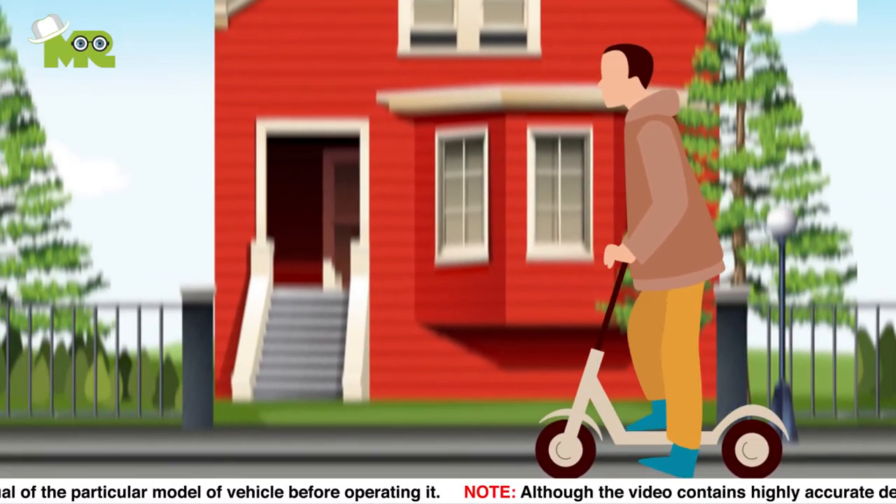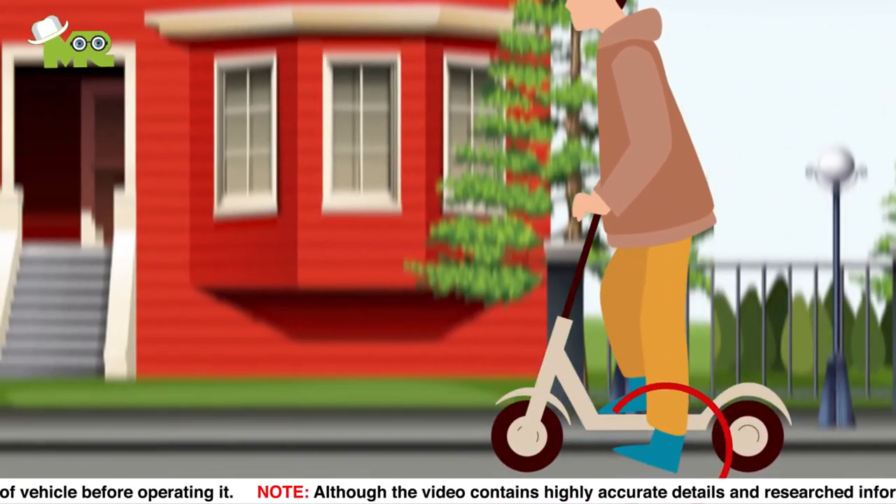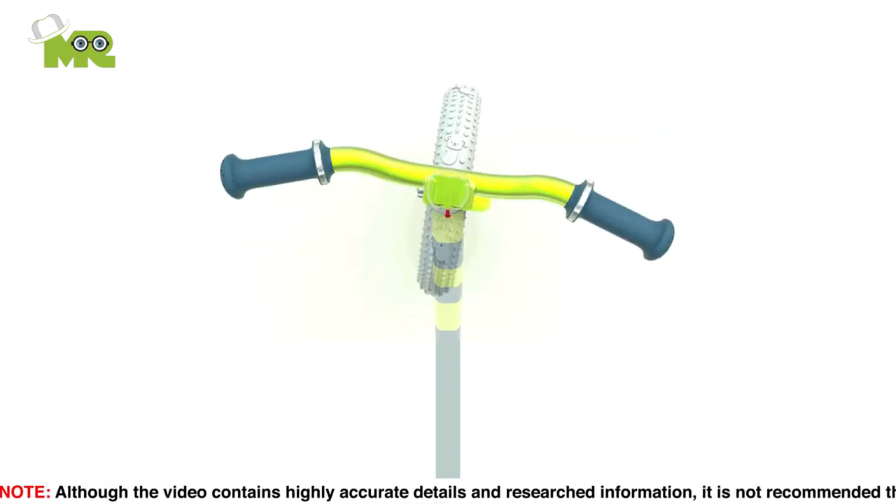Seventeen, to maintain and control the speed of your scooter, control the kicking foot speed of your leg. Eighteen, if you want to turn your scooter, gradually turn the handlebars at a small angle.